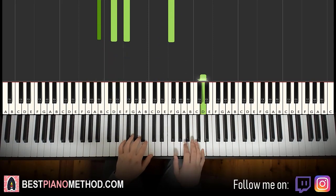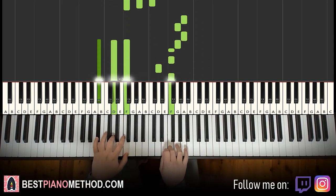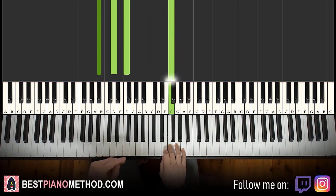Let's do it again. There you go. That's the first part. Moving on to the second part.